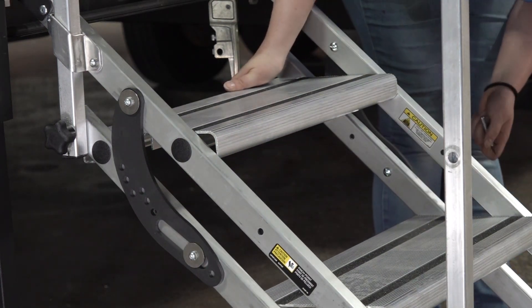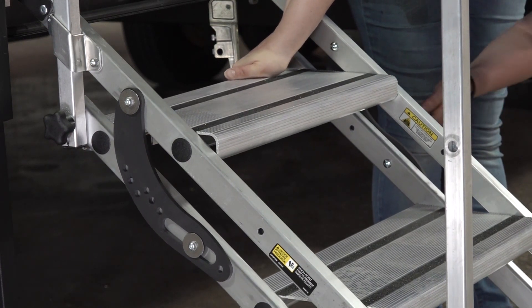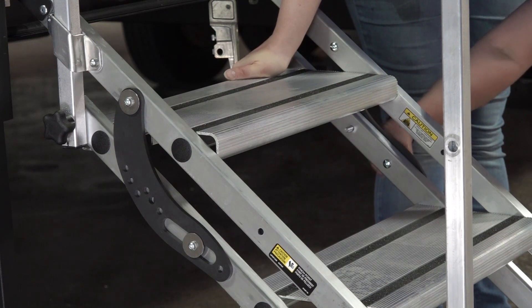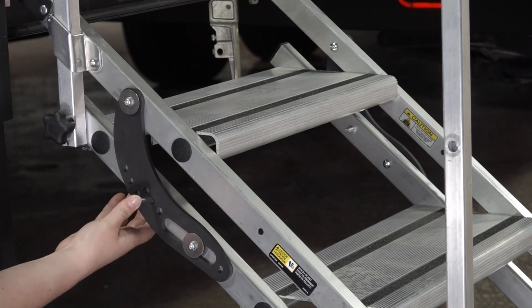Then, grasp the back of any of the step treads and lift until the treads are level with the ground. Continue holding the steps level and insert a lock pin into the nearest adjustment hole. Then, insert the lock pin on the opposite side.